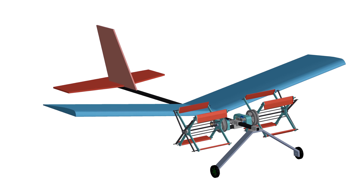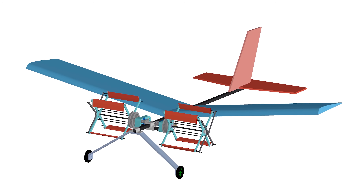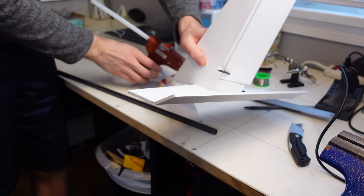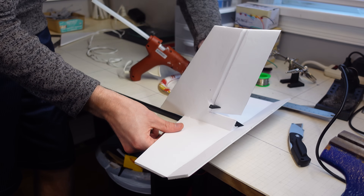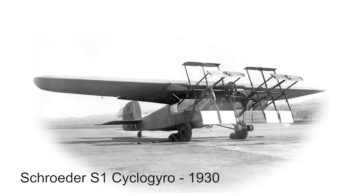With the testing out of the way, it was finally time to design an airplane to put the cyclorotors on. I drew up this simple design with two cyclorotors at the front and got to building. Little did I know, I accidentally recreated one of the original historical cycloplane designs, but this one never flew. So let's take mine out and see how it flies.